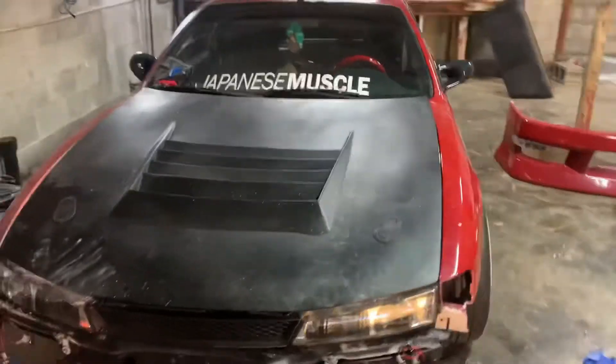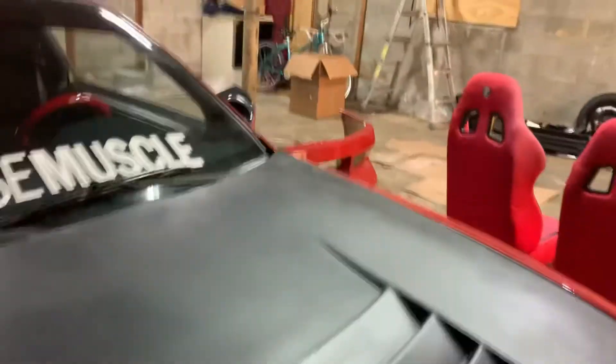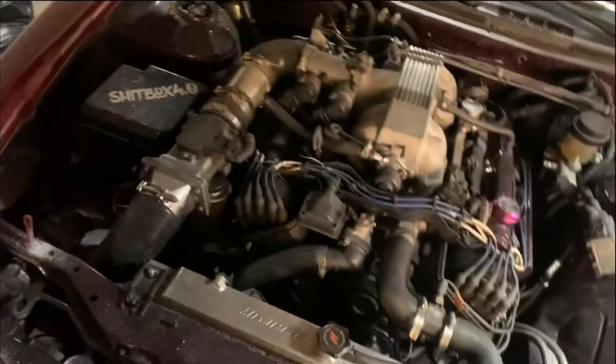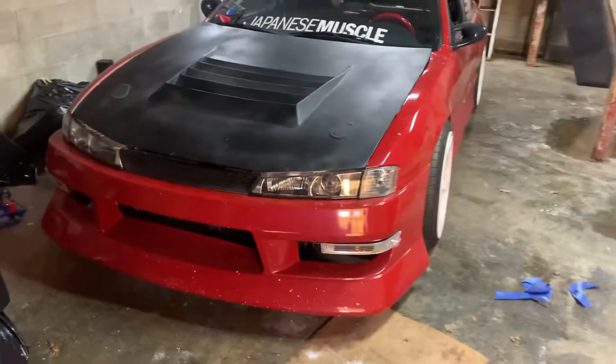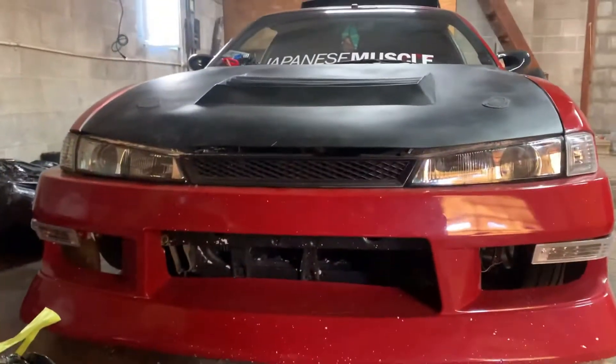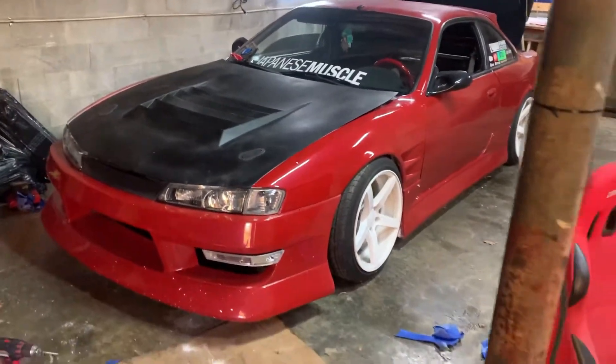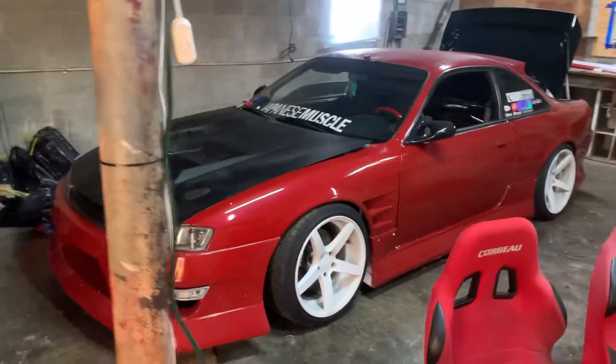There's the hood installed for the car. There's the AeroCatch latches. It only took me about an hour and 30 minutes or so for the hood, the hood risers, and the hood latches. This is the end result. There's a small small gap, which I mean it is a Duraflex — I've seen worse. I've tried to make this hood fit as best as I could, and honestly I love it.